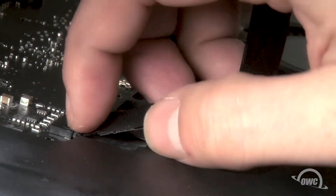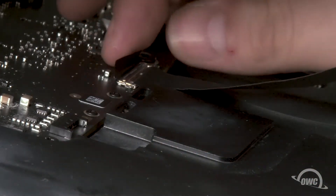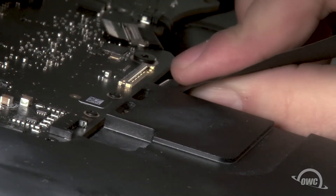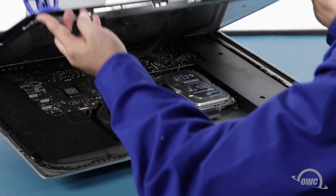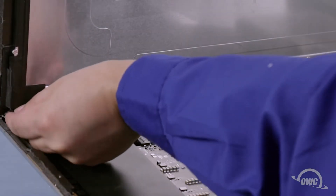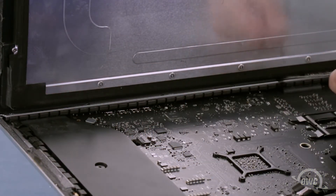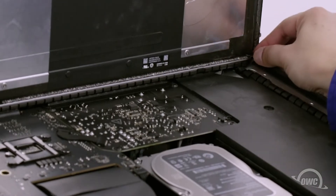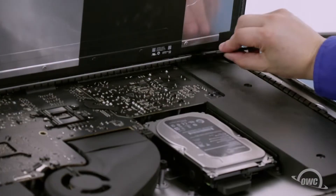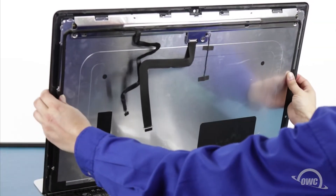The outermost cable should slide right out of its socket. To detach the innermost cable, first lift up on the black plastic tab to unlatch it, then slide it out of its socket as well. You can then angle the display the rest of the way up and remove the adhesive holding the bottom of the display. Simply grab the tab on each side of the screen and slowly pull it towards the center until it comes free. Use your opening tool to slit any remaining adhesive along the center edge and you should be able to remove the display and set it aside.